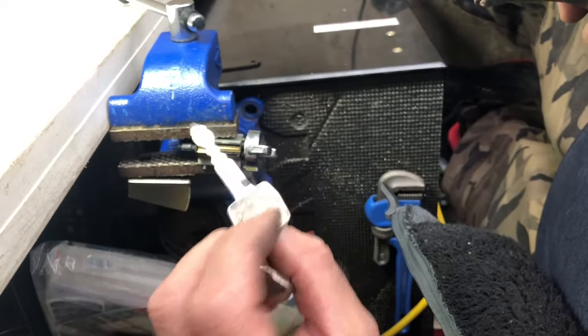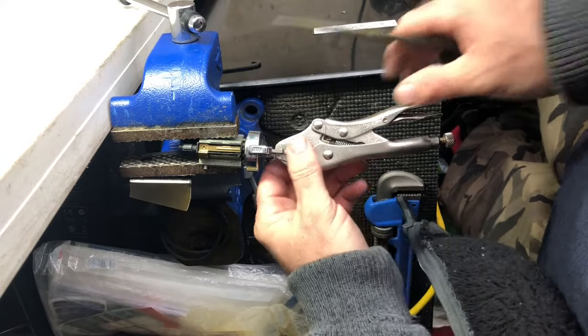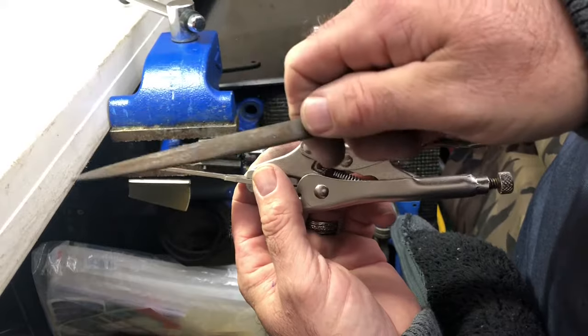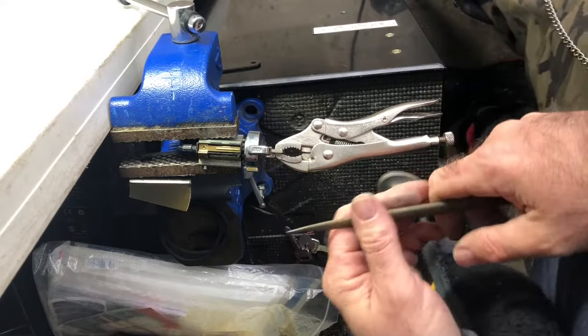Here's the key, and now I'm going to show you how to impression it. You put your soft key all the way in, touch the pair of vise grips, and you need a pippin file or round file to do this. Put your key all the way in and wiggle it — do it slowly, don't jam it in.